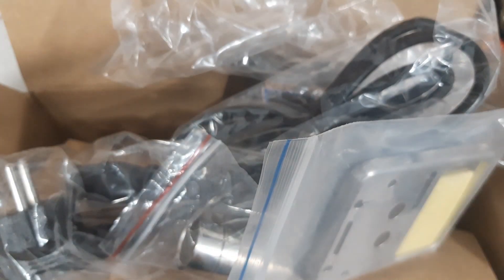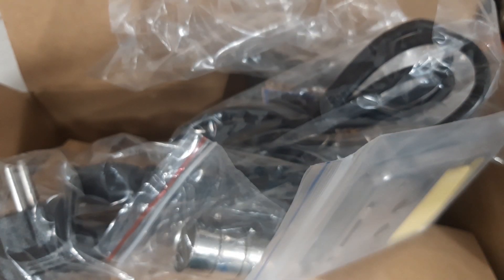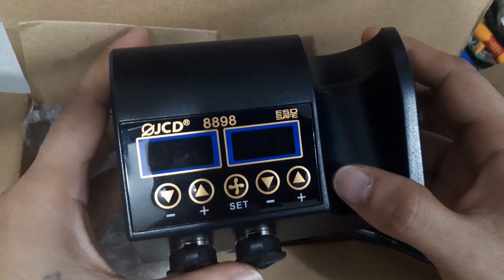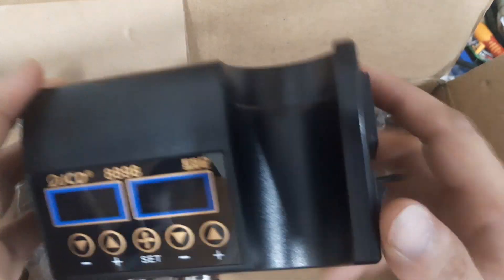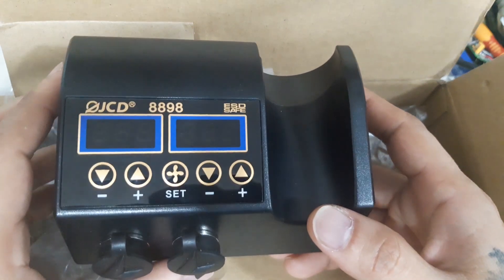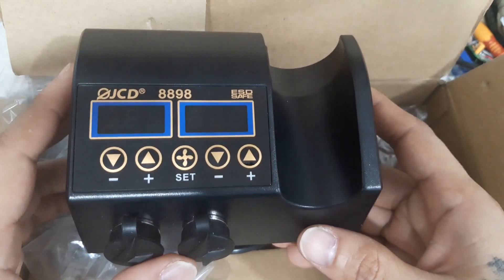By the way, my other soldering iron is still working — this is just an extra and I can take it when I travel. This has temperature adjustment buttons: minus and plus for the iron, and minus and plus for the fan. This is good for enthusiasts doing professional work, though there are better dock stations out there.